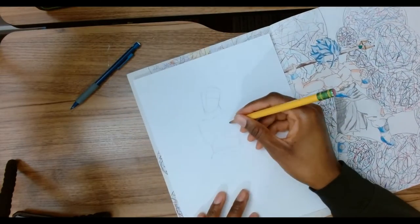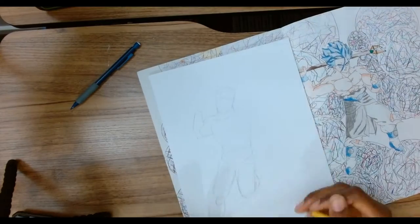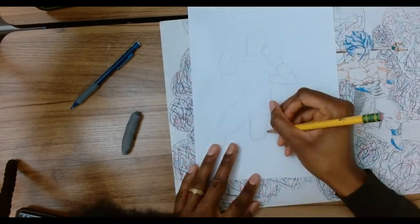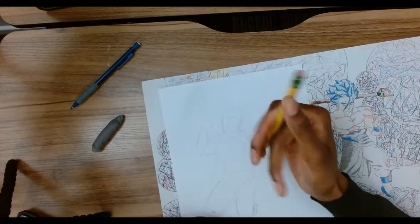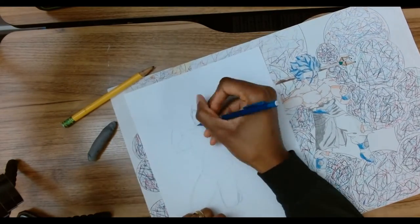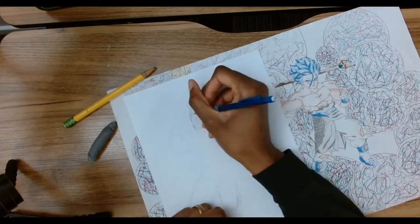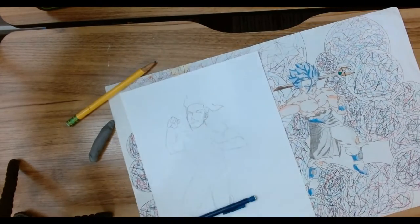Hey guys, welcome back to another video for Overzell Arts. Today is kind of a special video. I was speaking with my friend Kevin the other day — maybe a week, maybe two weeks ago — and I was letting him know how I made a character of him when we were younger that I never showed him. So this video is going to be me recreating that character, redesigning him, so I could give him the artwork. Should be pretty dope.